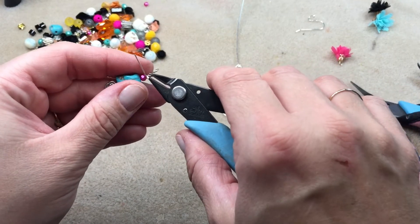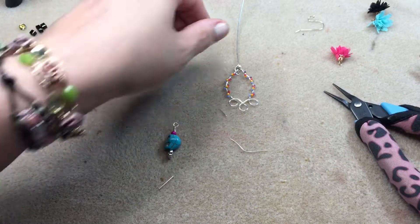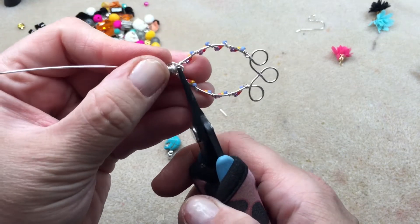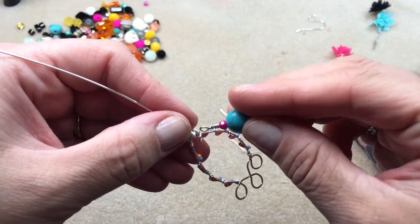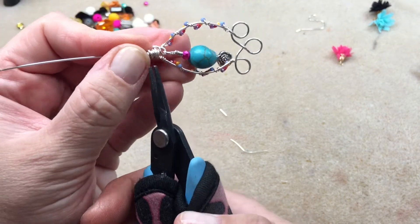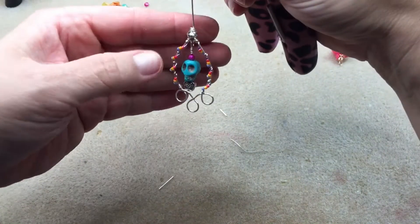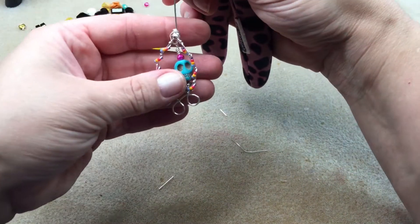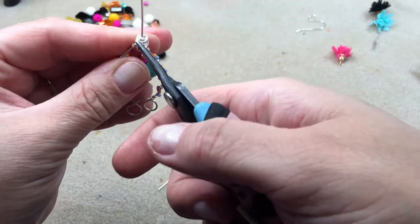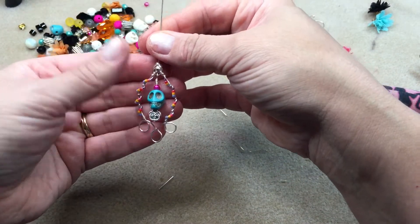I'm trimming that wire and pushing down the burr. Then turning it over, I'm opening up the loop on the back of the bird's nest frame and sliding on the dangle we just made, then closing that loop and maneuvering it into the right position. It's hanging — very cute! I love this bead mix. I'm happy with where it's sitting now.